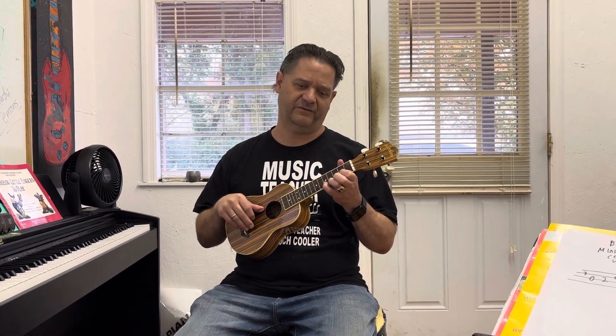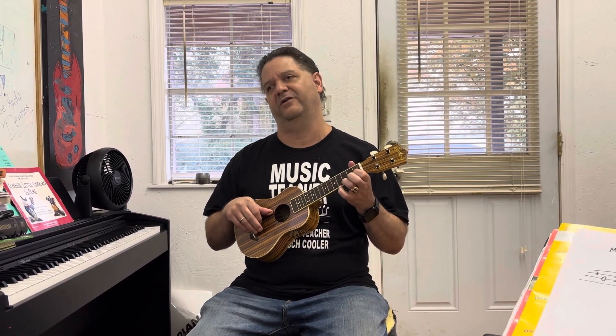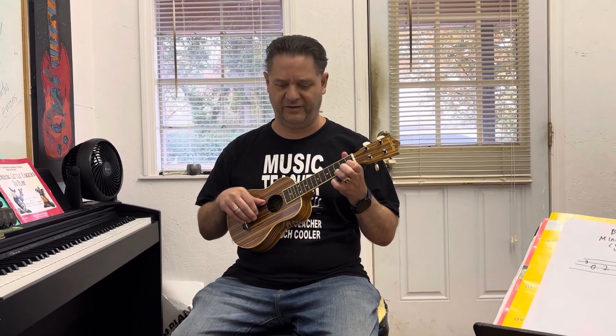But we have this: 4, 2, 2, 4, 2, 2, 4, 2, 5, 2, 4, 2, 2, 4, 2, 2, 4, 2, 5, 2. Then: 3, 1, 1, 3, 1, 1, 3, 1, 4, 1, 3, 1, 1, 3, 1, 4, 1.